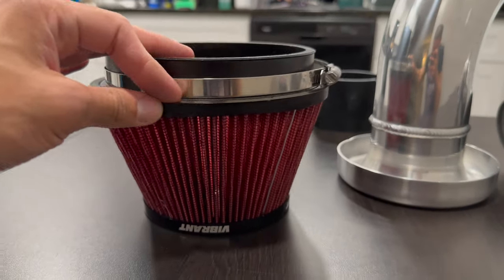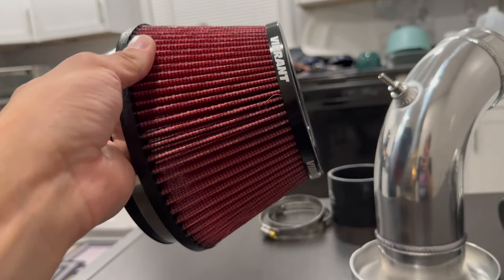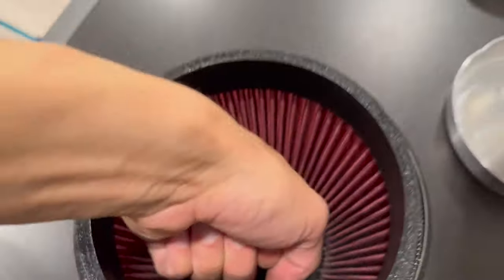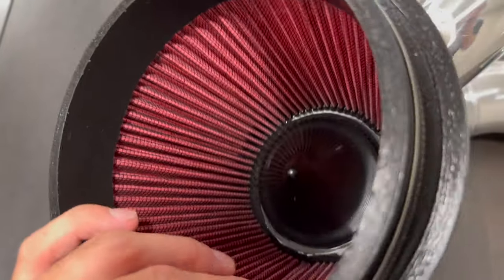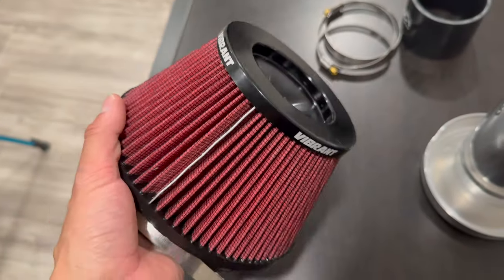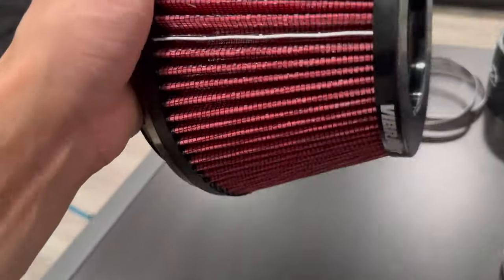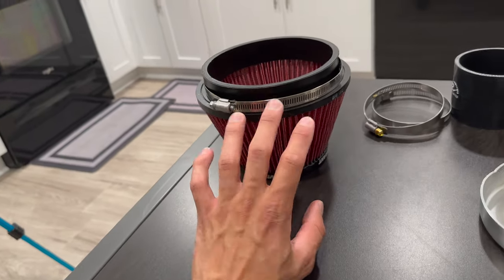Check this bad boy out — this huge Vibrant filter. You can almost see through it. This is definitely like a race-style filter. I could probably fit two fists in there easily — that's absolutely massive. It's got like a cone point in there. I wonder how that helps — like when air comes in, it helps force it to go in one direction. Interesting. That's a really nice filter, and it's nice that it's Vibrant — you can just go online and order whatever. I wonder if they have a white one. The filter's probably going to be hidden anyway.